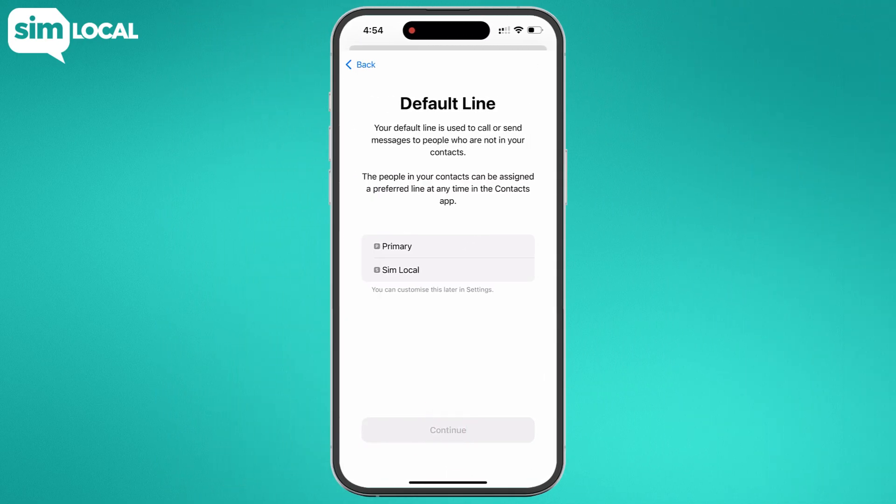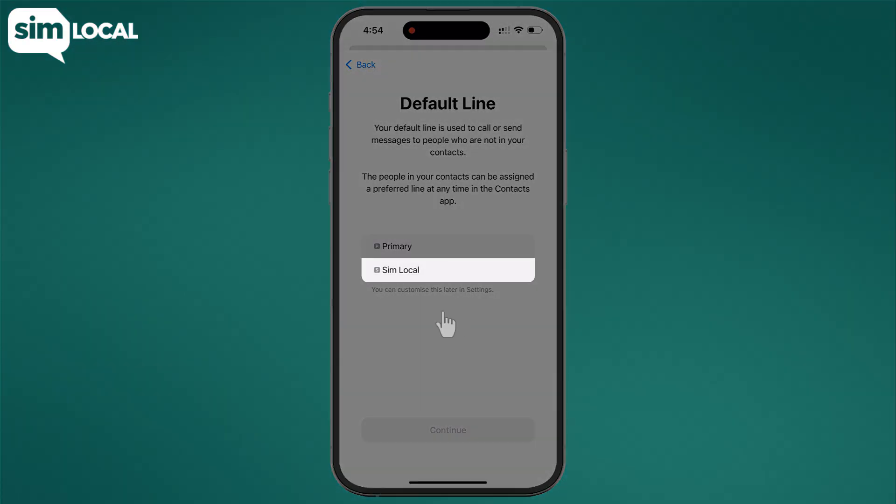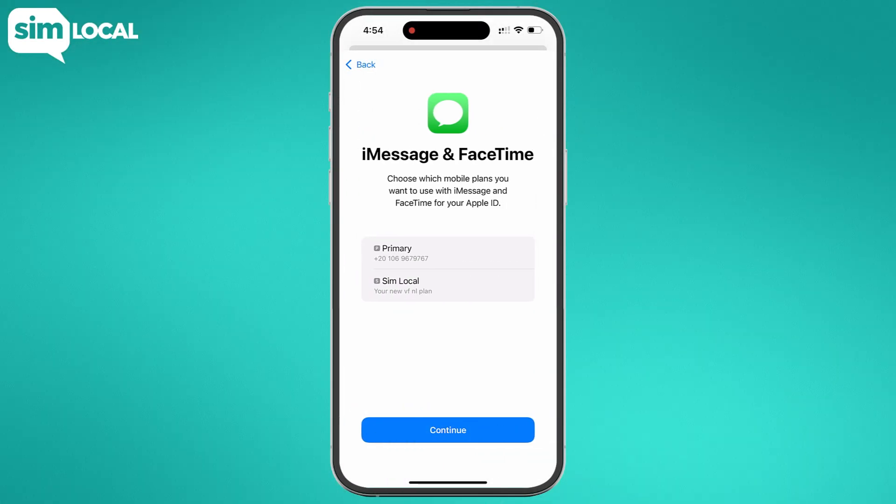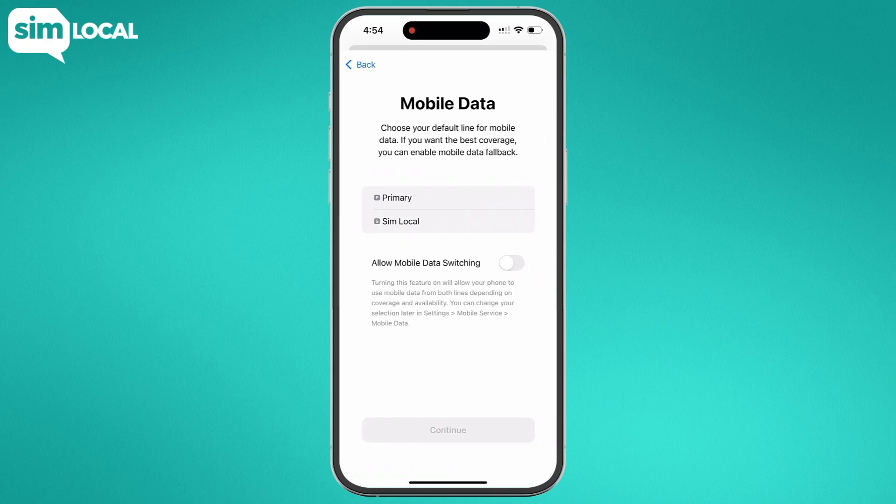Next, you'll need to select your default voice line. If you want to continue using your home number to receive calls and texts, select your primary line; otherwise select your secondary or newly labeled plan. Once that's done, you'll be asked about your iMessage and FaceTime preferences — make sure you select primary to keep these on. Then in your mobile data settings, make sure you select your secondary or newly labeled plan to allow data to be used on your eSIM.